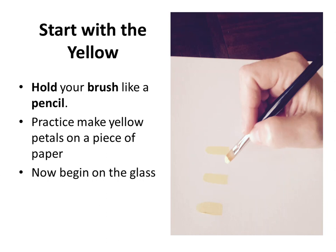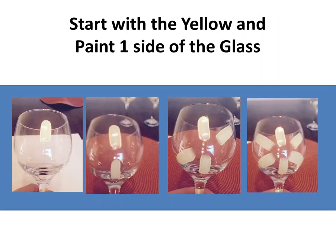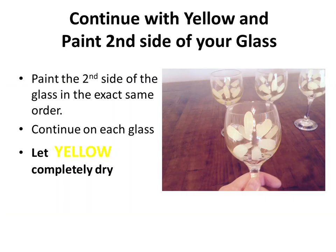We're going to practice with the yellow, making little petal strokes. Once you're comfortable, you're ready to begin on the glass. Start with one petal, then do the opposite, and continue on the different corners until you have a total of six. Do this on both sides so you've got a farmer Daisy on each side of your wine glass.